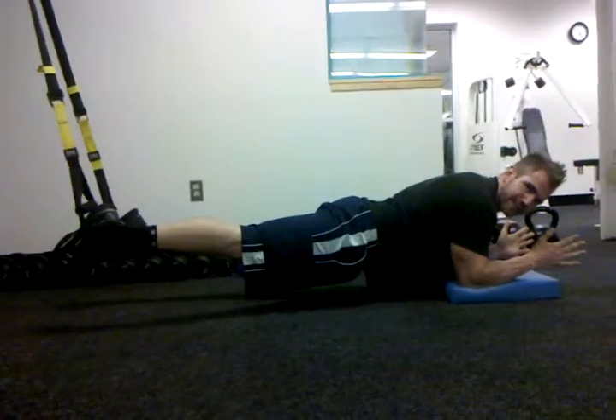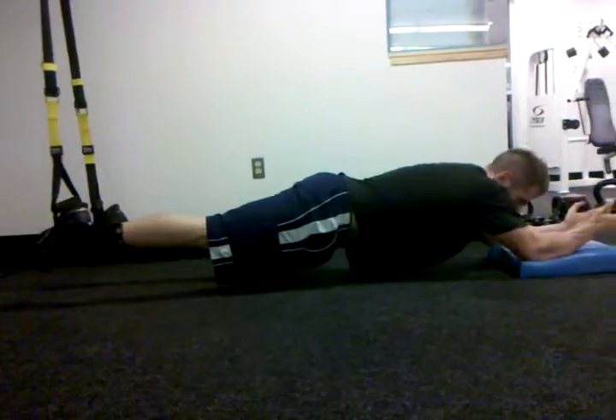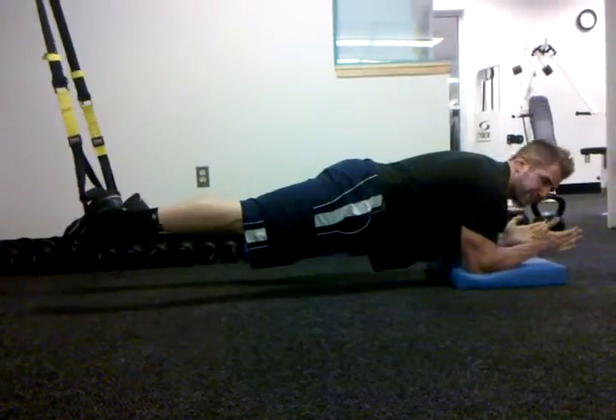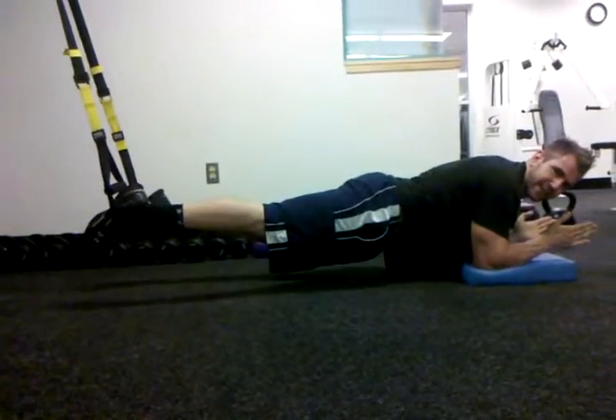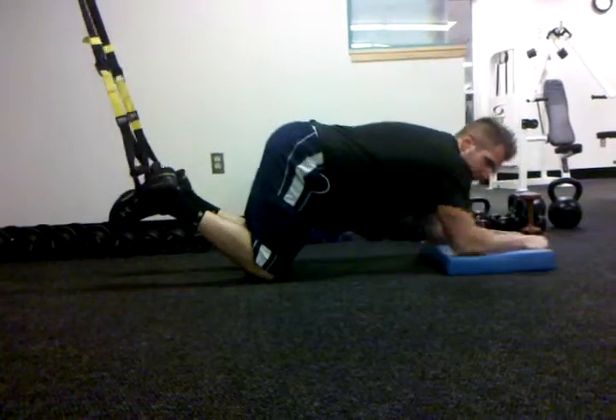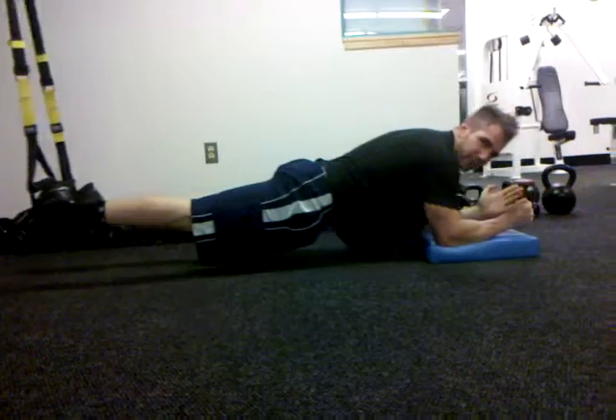Not bringing the hands together actually gets the serratus anterior activated. My hips do not sink down — my abs are tight and they pull in a little. So you're going to do this as much as you can. This obviously is not a beginner exercise, but if you do have a beginner, you can pull it back a little and have them just do smaller ranges of motion.